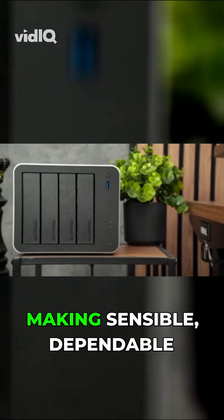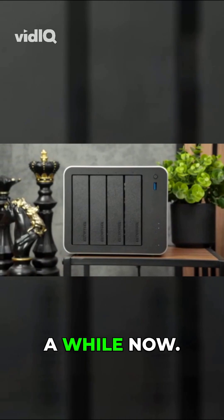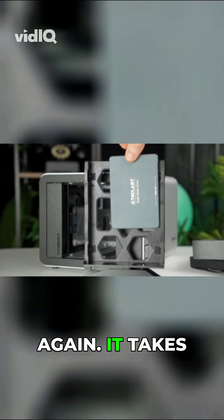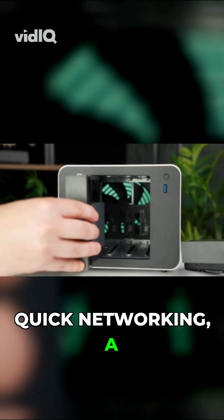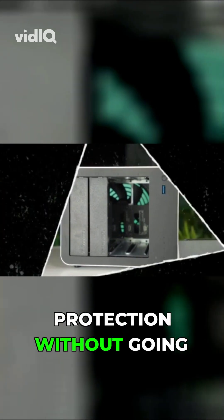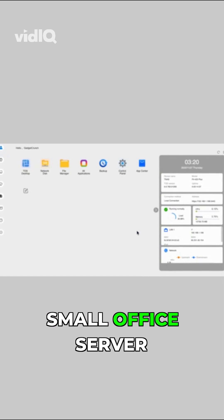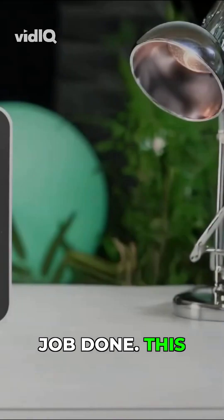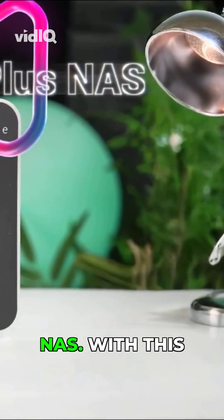Terramaster has built a name by making sensible, dependable NAS boxes for a while now. Thankfully, this model nudges things forward again. It takes the simple 4-bay idea and adds quick networking, a flexible SSD layer and useful data protection without going full enterprise. It wants to be your home or small office server that gets the job done. This is the Terramaster F4-425 Plus NAS.